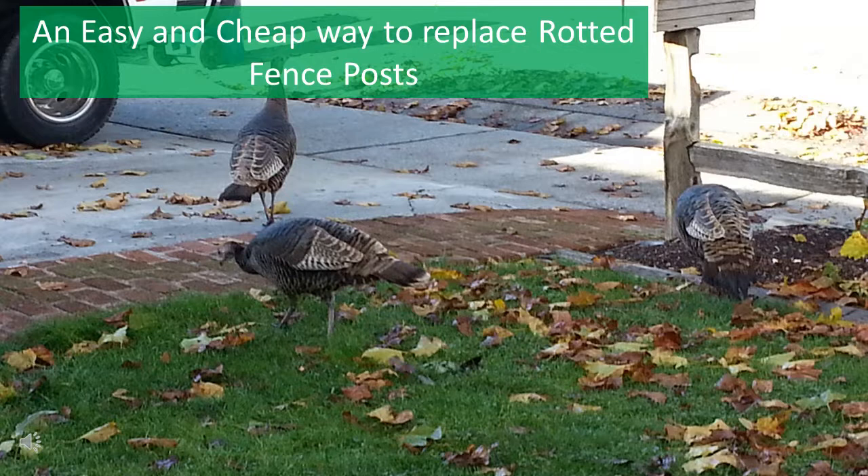The method consists of setting a 1-inch EMT conduit pin in the existing cement that the rotted post was set in, and then setting the new post over that pin and securing it with polyurethane glue such as Gorilla Glue. I've used this process to replace cedar rail fence posts, but I believe it would work equally well on line posts for a regular fence.